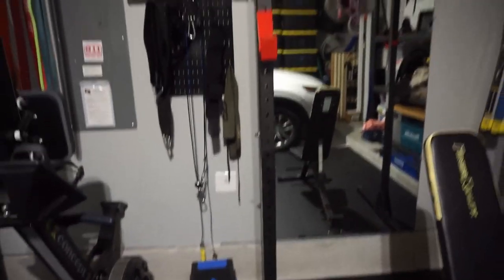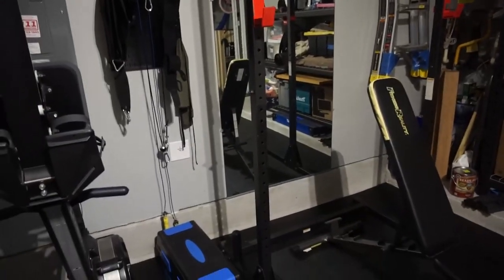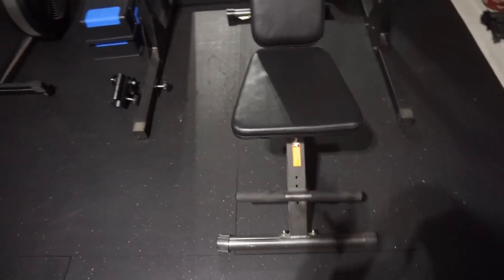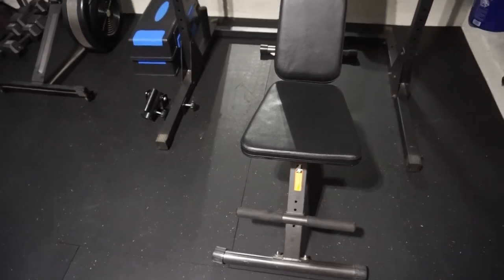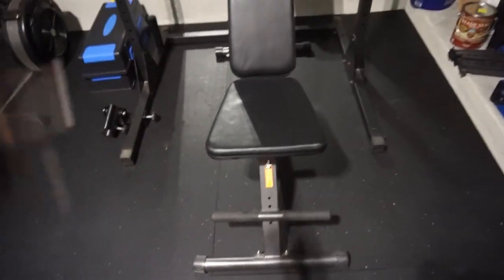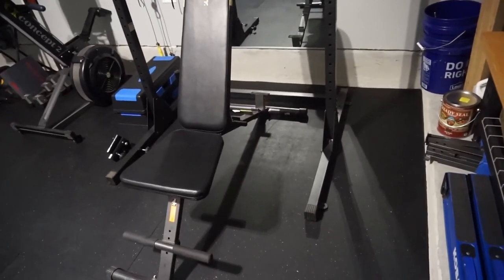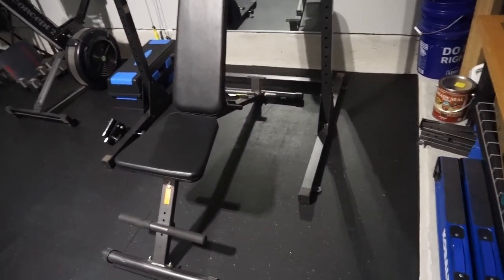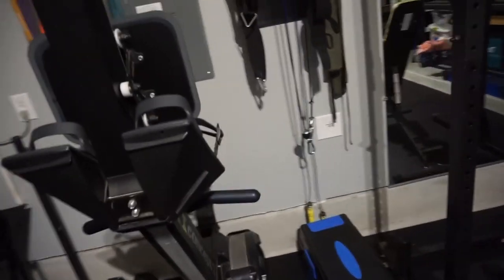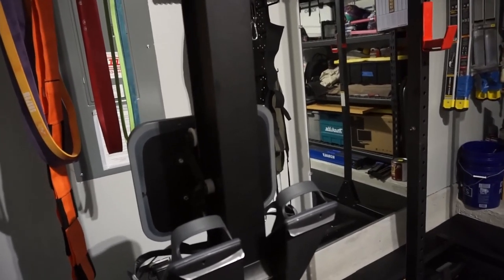And then this is our big lifting contraption. We got a really affordable one. This video will be fun to look back on to see how our garage gym grows and expands and what new items we add over the years. We also have our bench here and our rack, which we've also had for a couple of years. It's a good price and it holds up really well.